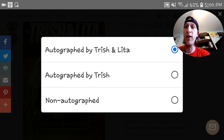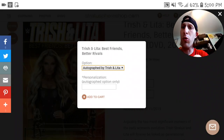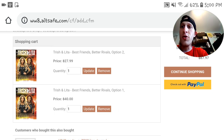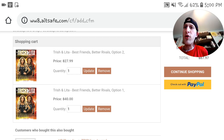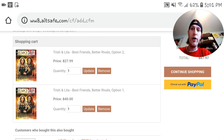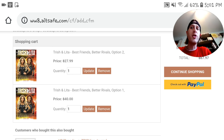The options are: autographed by Trish and Lita, autographed by Trish only, or just non-autographed. The Trish-only autograph with the DVD is $27.99. For $40 you get both autographs and the DVD. If you just do the regular DVD it will be $19.99.